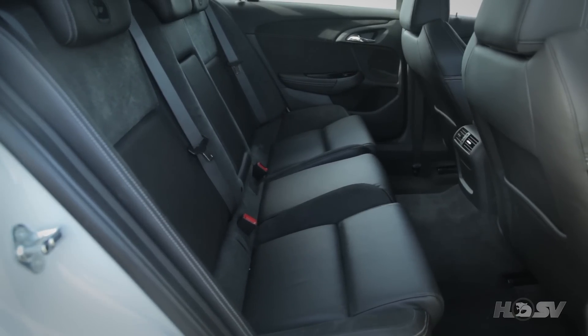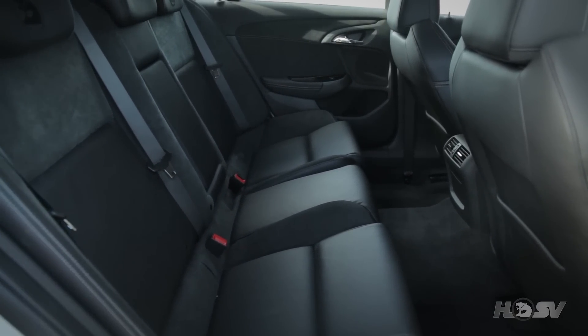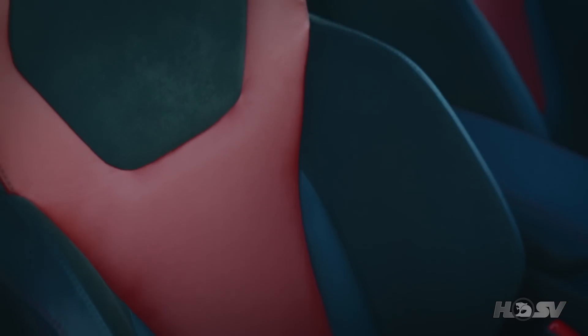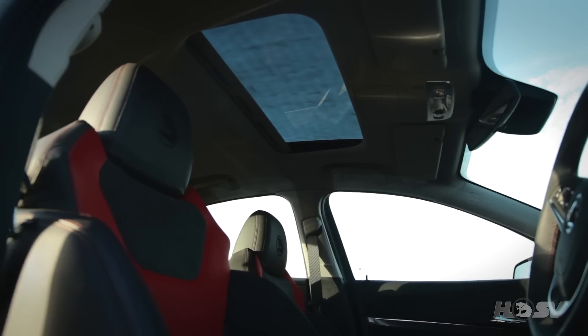Inside the Club Sport R8, the first thing you notice is the HSV performance seats finished in leather trim, which also have eight-way electric adjustment on the driver and front passenger seats. This particular R8 has been fitted with the optional red leather trim along with an electric sunroof.